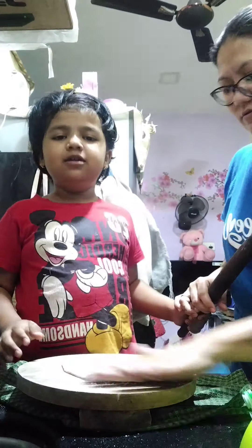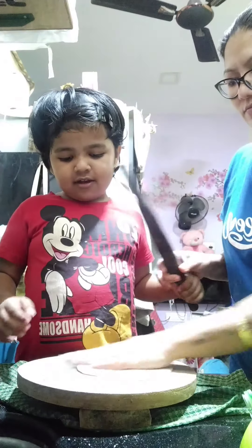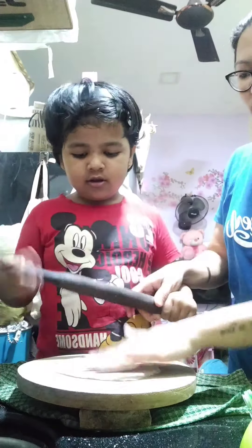A little bit of flour. Flour? Do you like flour? Now put it. Let's take this side.